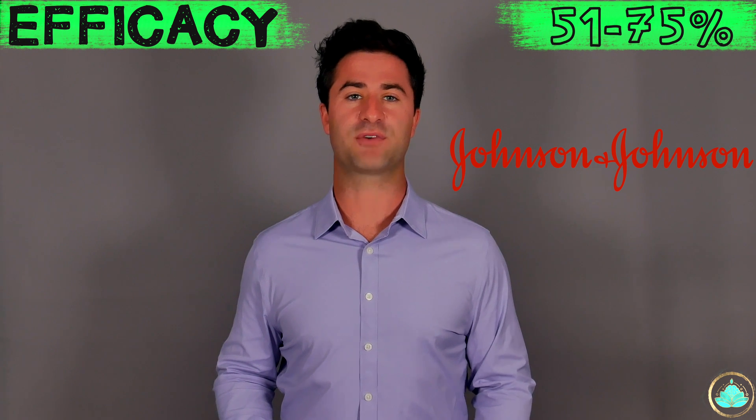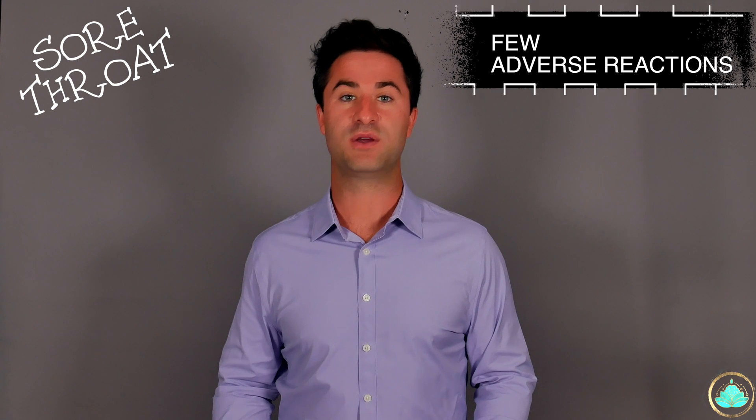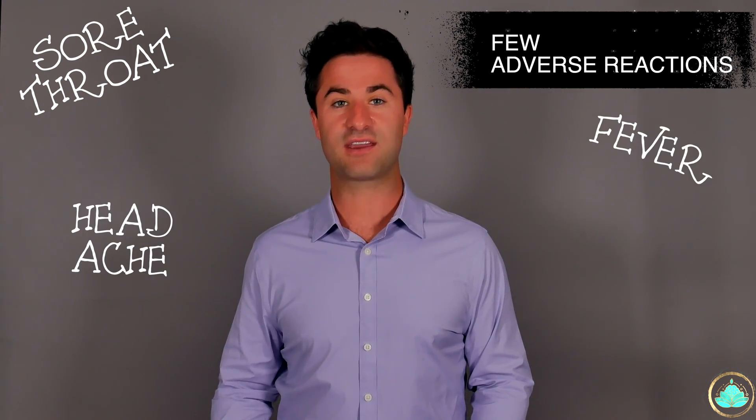One thing that's really interesting about Coronavac is that based on its phase one and two clinical trials, it essentially had no adverse reactions — things like sore throat, fever, headache, arm pain, et cetera. This is in contrast to some of the more popular vaccines like Pfizer, Moderna, and Johnson and Johnson, where some adverse effects are almost guaranteed.